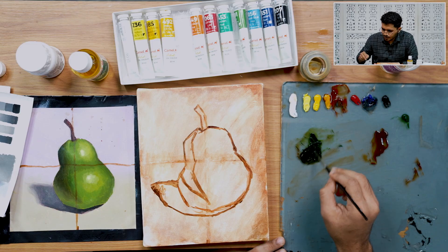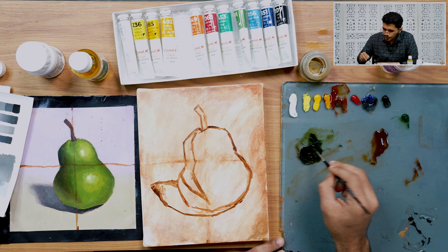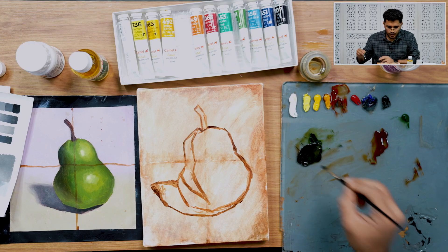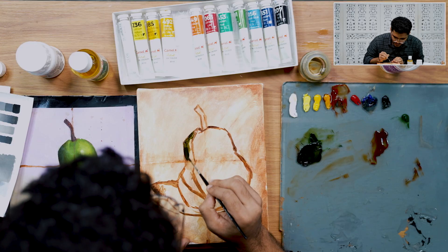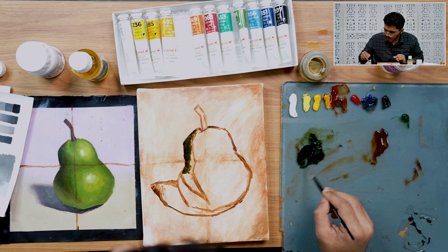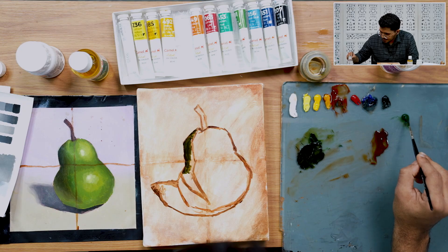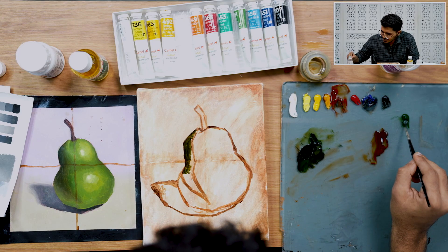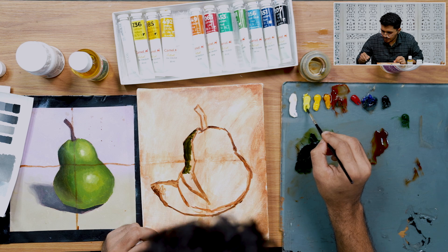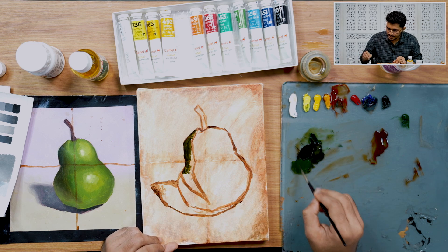I'm adding a little bit of turpentine because we're currently on layer number 1. On layers 2 and 3, we won't be using this much turpentine. As the form is turning, our chroma is increasing — that means we need to add more sap green and lighten the value. To do that, you can add yellow, and you can see the chroma has increased.